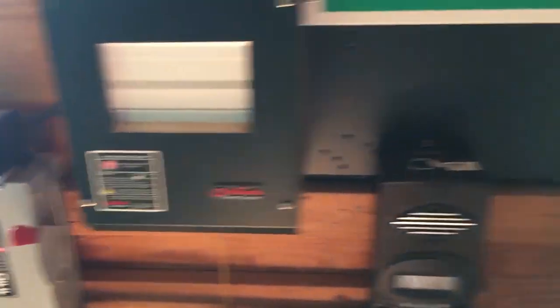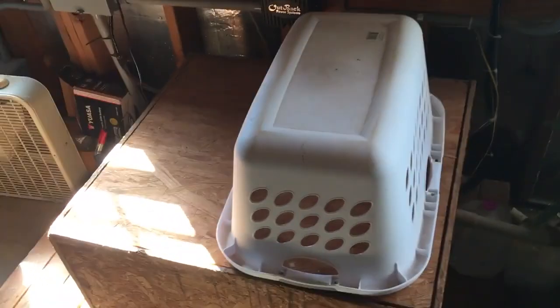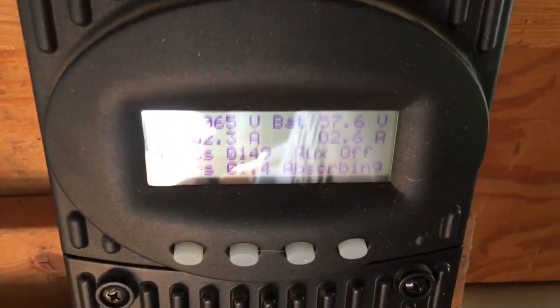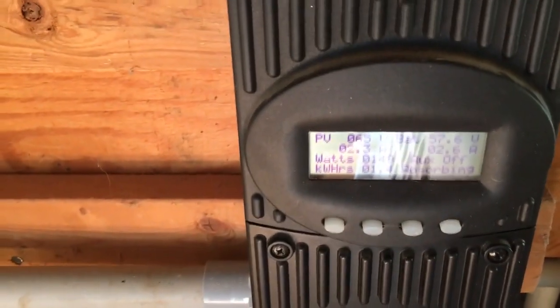These are the old Outback load centers. It's got a 48 volt battery — eight volt batteries. She's making 149 watts right now into this FM 60.